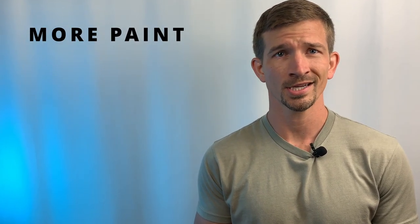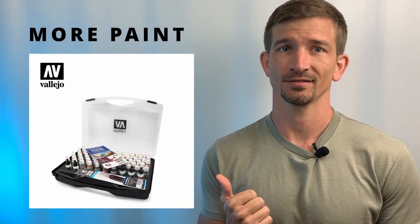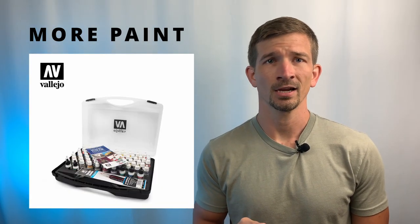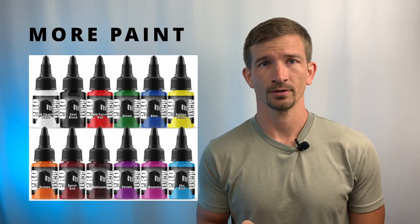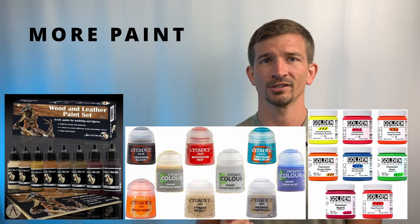Next we'll go over level two, expanding your toolkit. The first item on this list is more paint. The Vallejo paints from level one were already great, so here's an even larger set. While personal preferences of certain paint qualities might favor other brands, I recommend Vallejo or Pro Acryl. Some enjoy Scale 75, Citadel, or even artist-grade traditional acrylics. As you gain more experience, you'll find out which paint qualities matter the most to you.